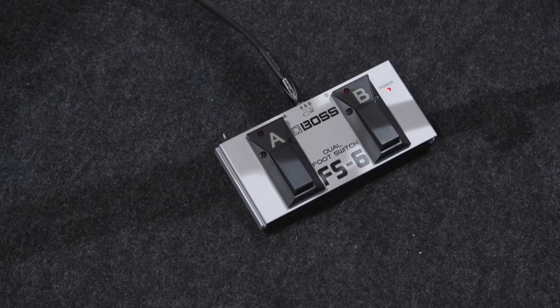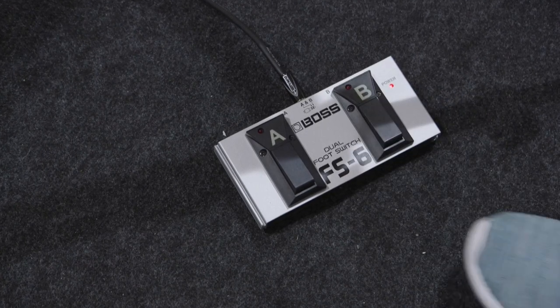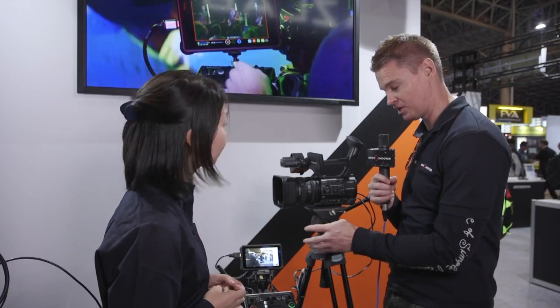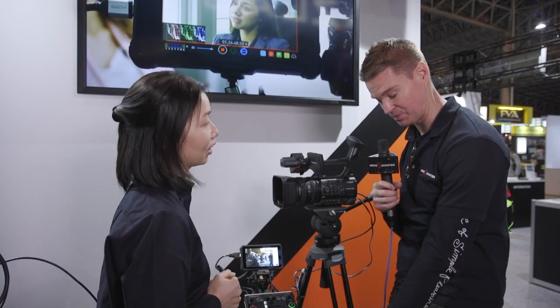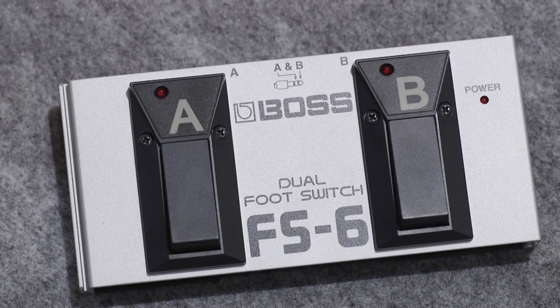Especially for Roland solutions, this makes it really easy because usually if you're operating a camera, you don't want to be taking your hands off and moving it around. So you can just use your foot to change between the two cameras. And being two controls on there, you can have one that switches between the two cameras or another one that maybe is set up to do a dissolve between those two cameras.